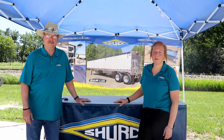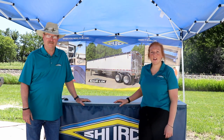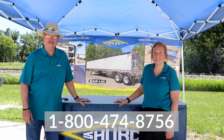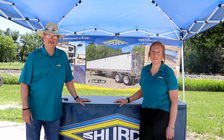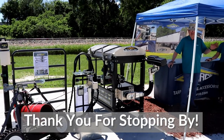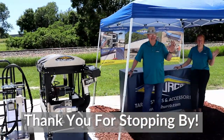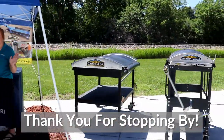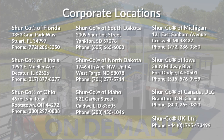Thanks for watching — we appreciate all your support. If you have any questions, feel free to call us at 1-800-474-8756, or hop online at shurko.com to use our dealer locator to find a dealer near you. We'll see you next time.